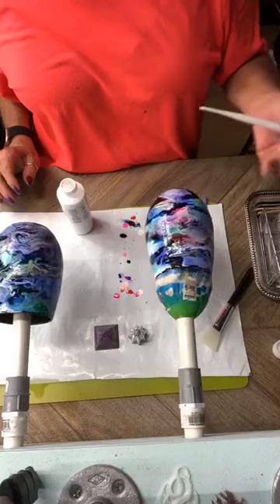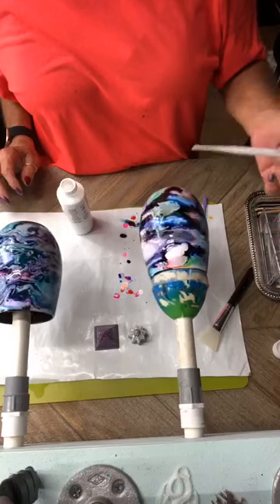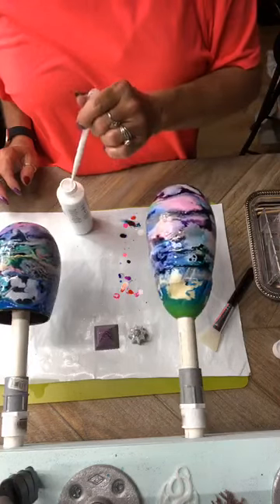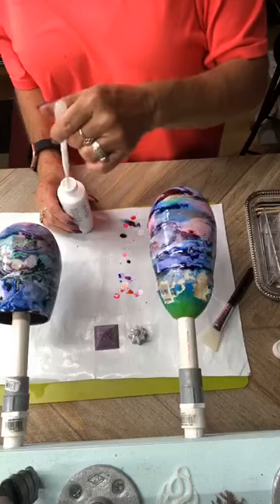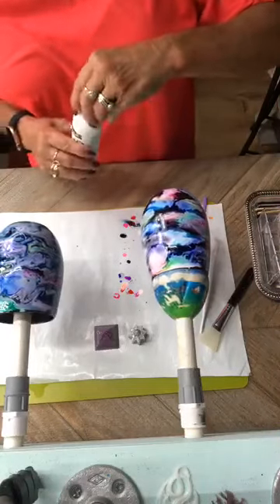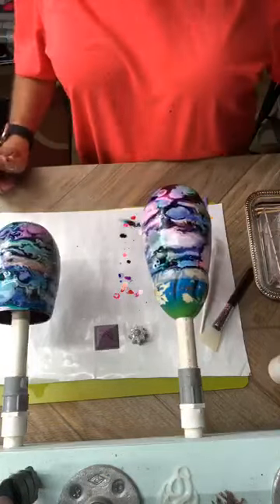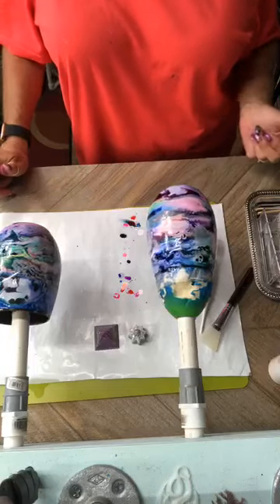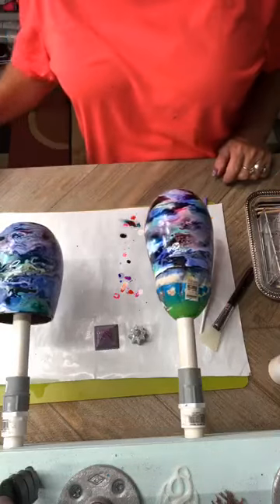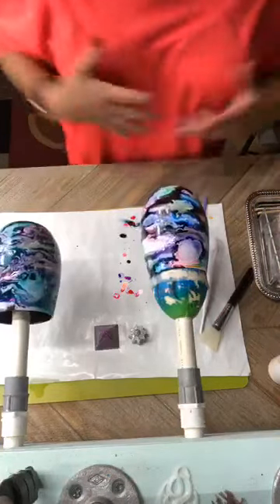Starting to get some really cool looking colors in here. I'm going to put this down before I just keep going — that's all you do. You want to let it turn a bit, then go back and hit it with your heat gun and make it run some more. This is a simple, quick technique. You can use your DIY alcohol ink — that's mostly what mine is. There's only two colors and the white that are actually purchased; the rest I have made.